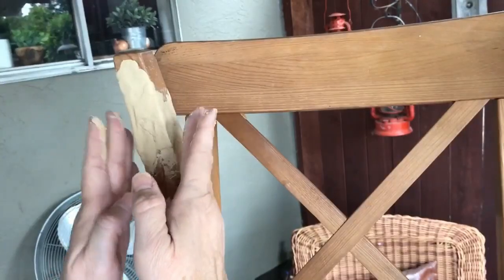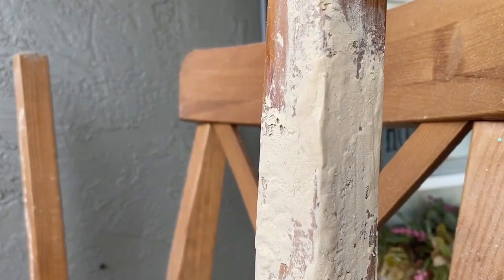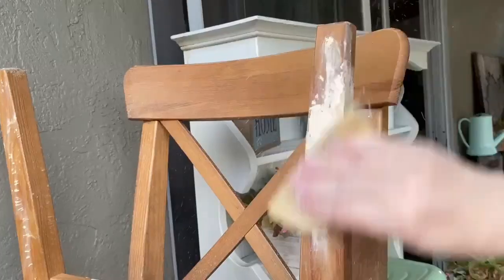Once the filler was completely dry we used a piece of 220 grit sandpaper by hand to sand off the excess and gently sand the corners back into shape.